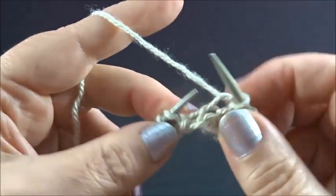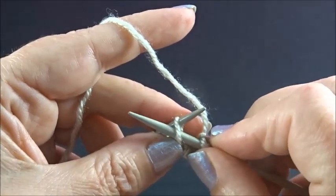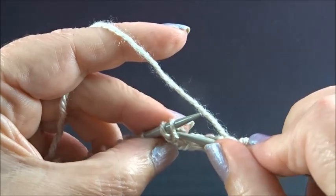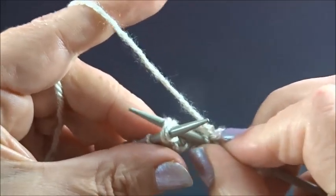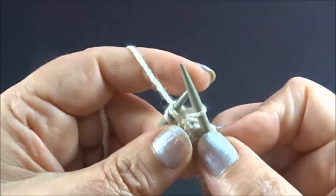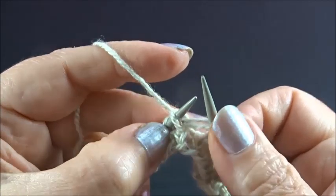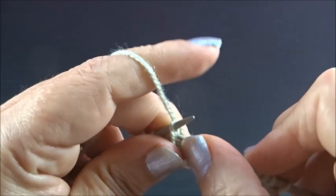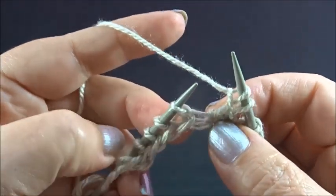Knit 1 stitch. Yarn is on the back side, slip 1 stitch to your right needle. Knit 2 stitches together from the back side — insert your needle in 2 stitches from the back side and knit them together. Keep the stitches on the needles and knit the first stitch again from the back side. Now drop both stitches from your left needle.